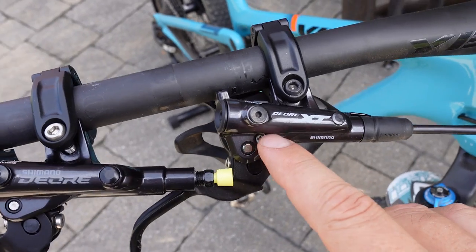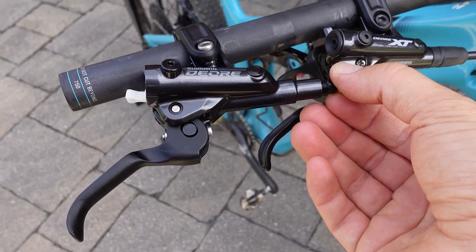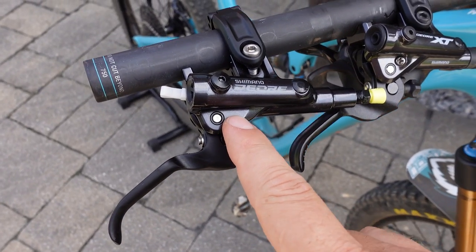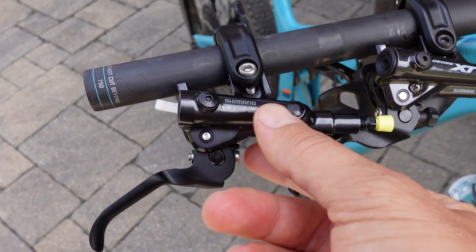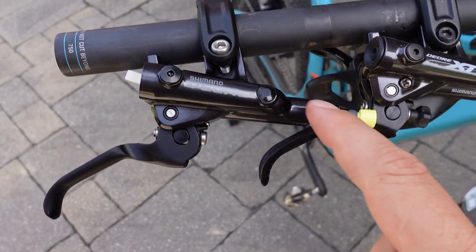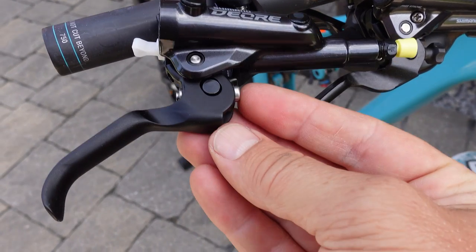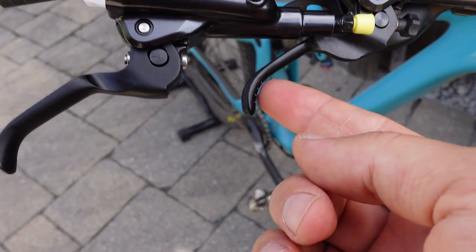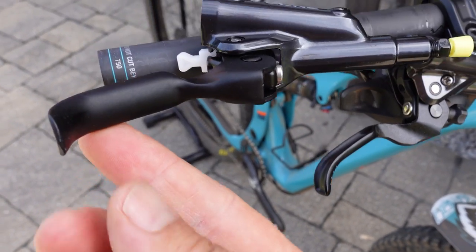Here next to the same generation XT, you can see the master cylinder shape is the same — they've always borrowed that. Also the free stroke adjustment here is missing, but that's missing on the SLX as well. The finish is this glossy gray, a bit darker than XT, but I would prefer this versus the SLX which is kind of bluish. The lever shape is exactly the same, missing the reach adjust knob, however you can use an allen key to do that. And you have the dimples on the XT that are missing on the Deore, but the SLX is missing them as well.